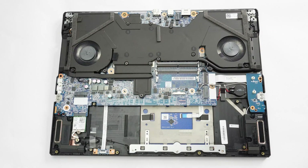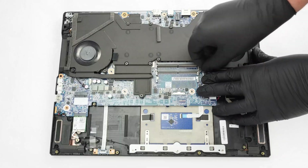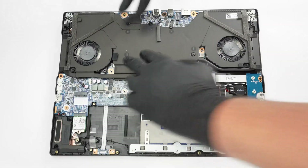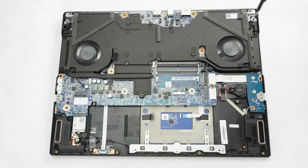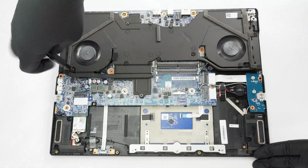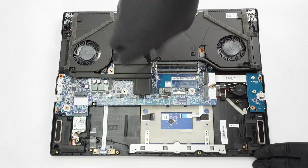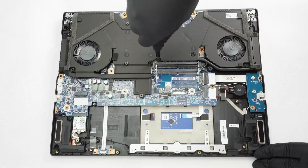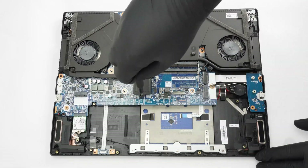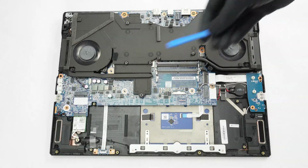It's time to take out the cooling. Let's unplug the fan connectors first and the three Phillips-head screws around each of the housings. Then undo the seven screws in the center. Don't forget the screw that is close to the chipset. Now, gently pry off the massive cooling with a lever tool.